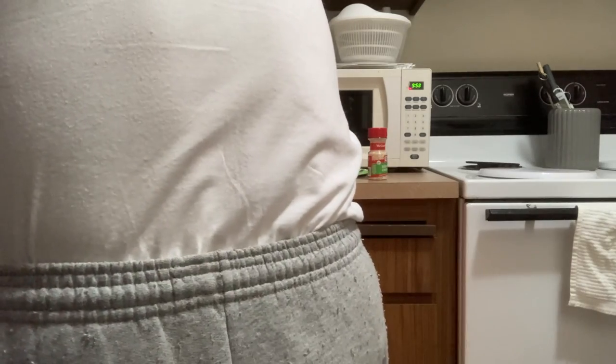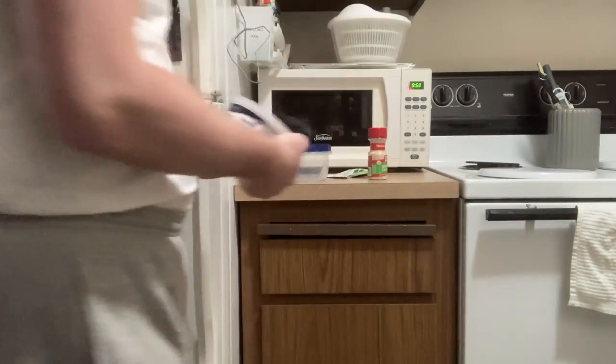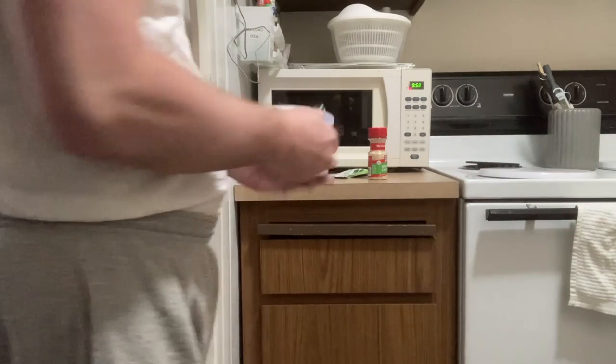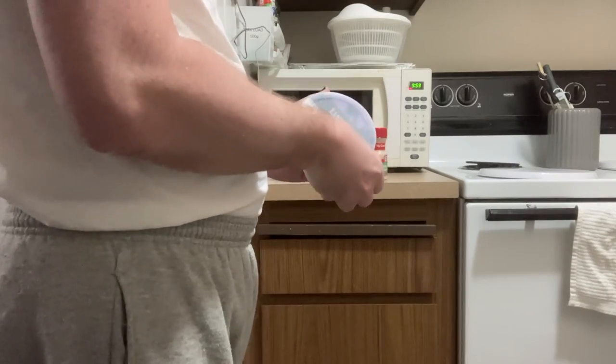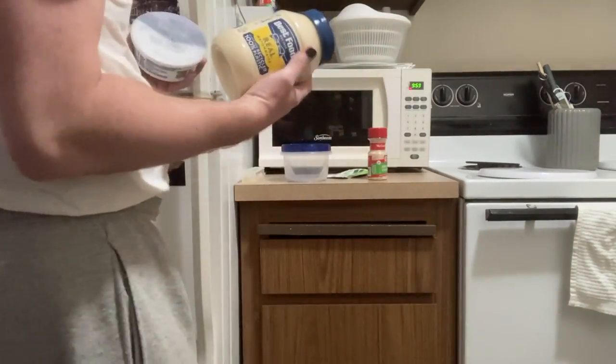There is also sour cream, of course. So let's pop that open. And actually there's one more ingredient that has to come out — mayo. So this is going to be interesting.